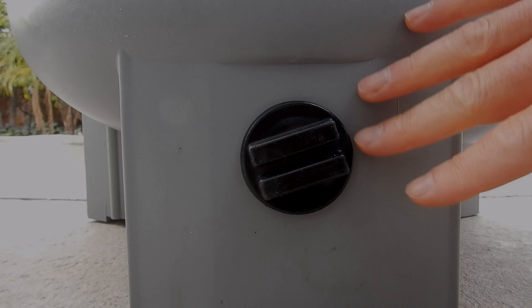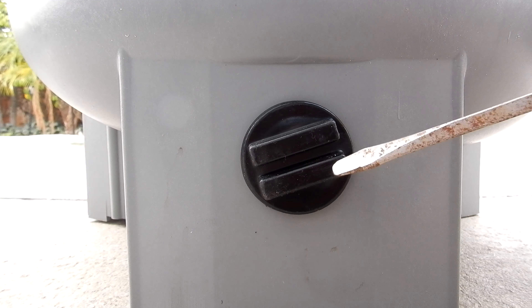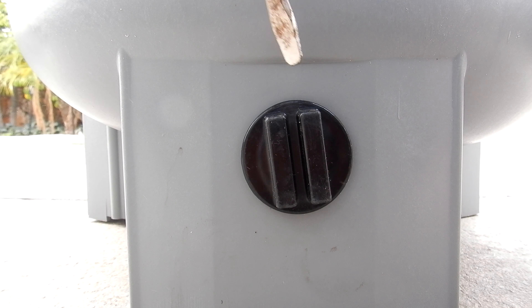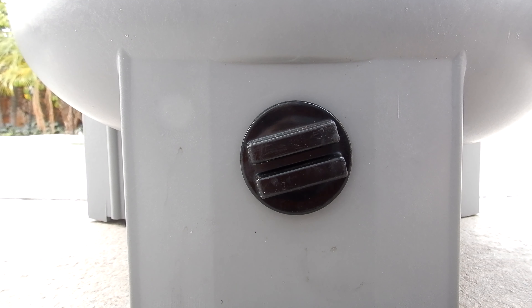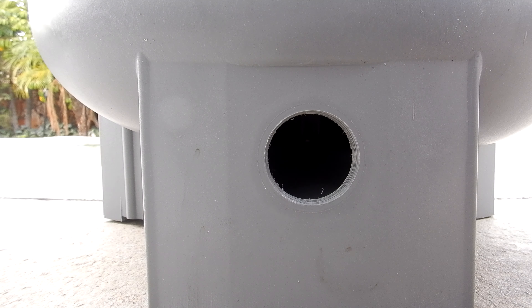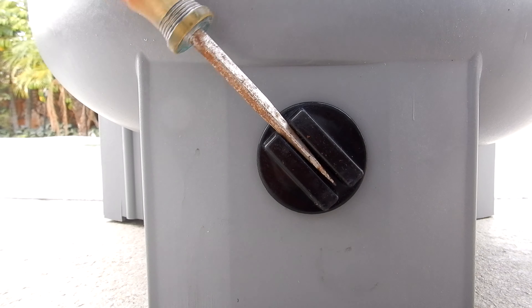The drain plug on the side makes draining the cartridge filter very easy. You just get a screwdriver, insert it, and simply twist off the plug. Once you're done cleaning the filter, simply put the plug back in and give it a turn with the screwdriver.